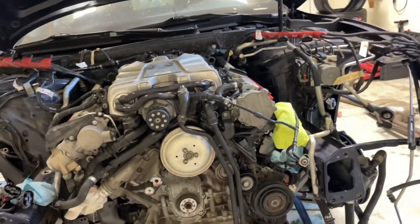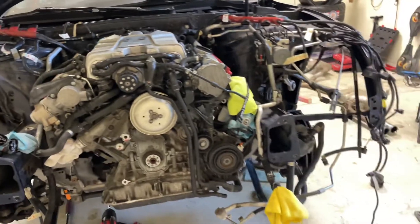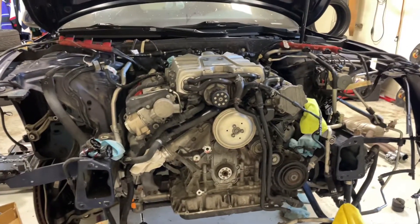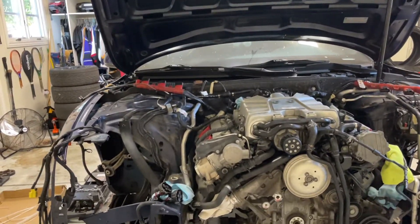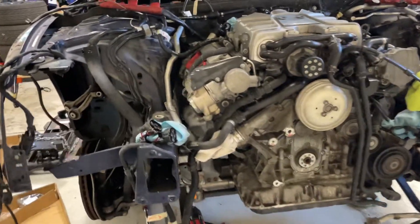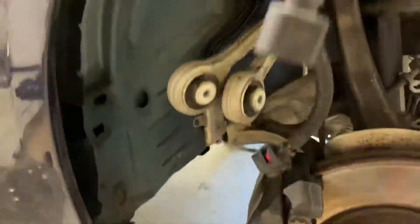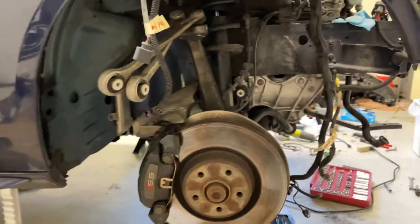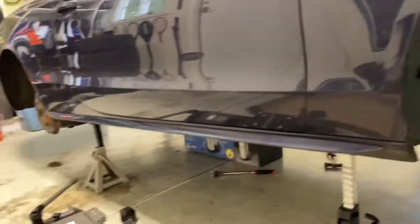I was having pretty bad rattling on startup — cold starts and warm starts — for about three to five seconds. There's a technical service bulletin on the upper timing chain tensioners from Audi, and they specify that if the rattle is longer than three seconds on cold start, or if you have rattling on warm starts at all, then you are out of spec and the upper tensioners should be replaced with a newer revision.